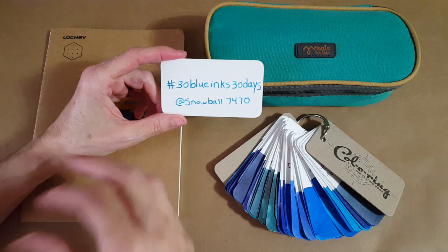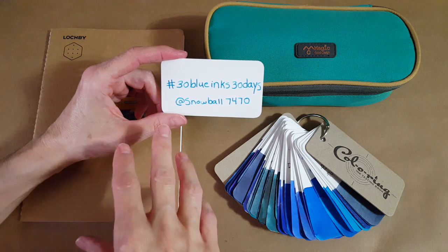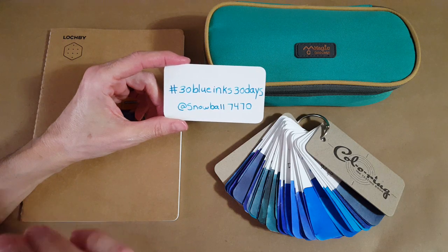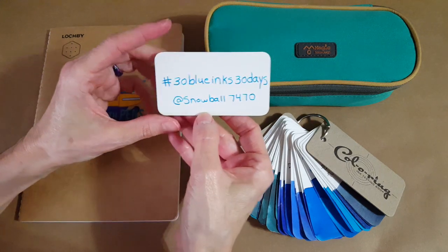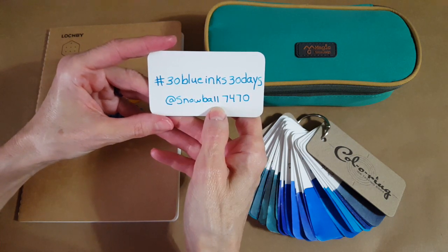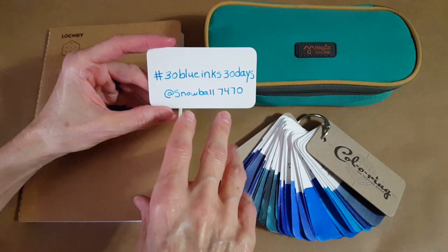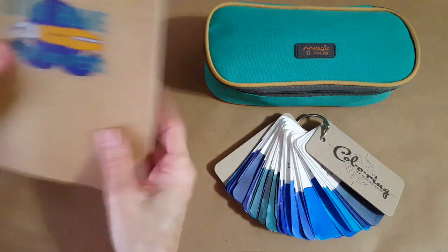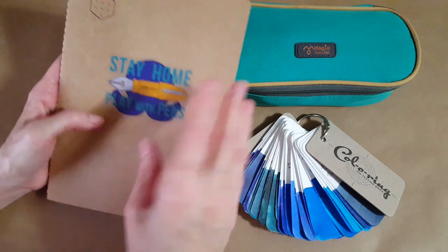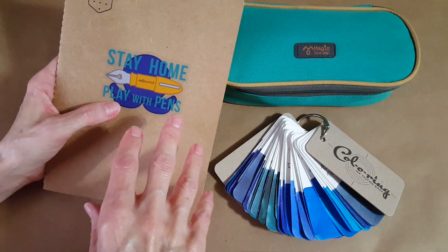Ink Journal has these challenges and I just love it, but I have a tendency to get a little carried away. A few times I've done a video a day and that was too much. You can follow me at snowball7470 over on Instagram to see the little daily picture I post, and I'll also be coming on my YouTube channel to post results from my small ink journal — this Lockby booklet on 68 gsm Tomoe River paper.